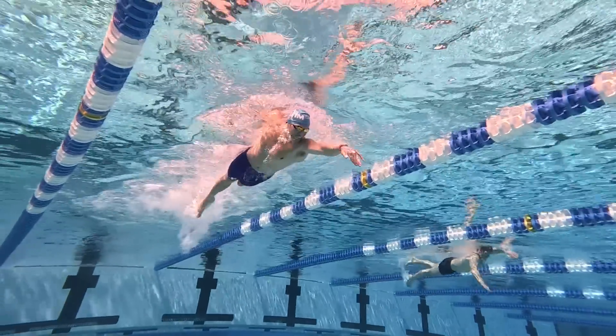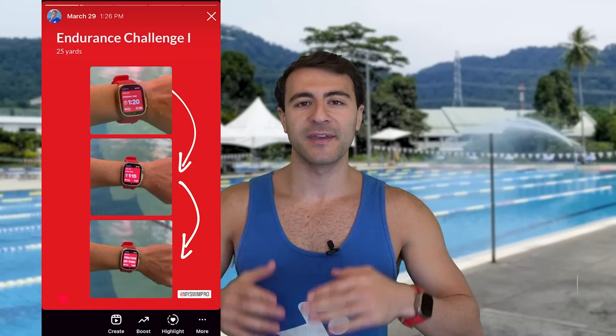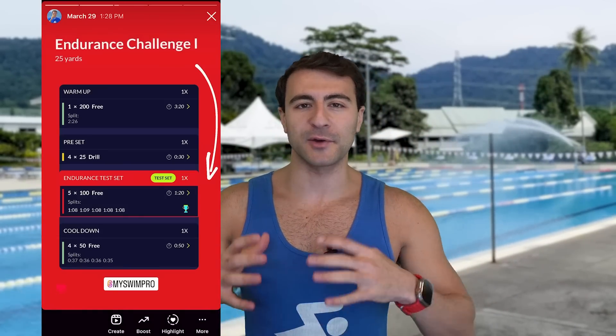Over the last couple of weeks, I've been doing the endurance challenge test set in the MySwimPro app — this is where you go 5x100s freestyle. If you haven't been following me on Instagram, give me a follow and I'm sharing a behind-the-scenes of what it's like to do that. You go 5x100s freestyle on a threshold interval, so you're not going to get a lot of rest. If you go through this set too fast in the beginning, you're going to fall apart and the breathing is going to be that much more difficult.